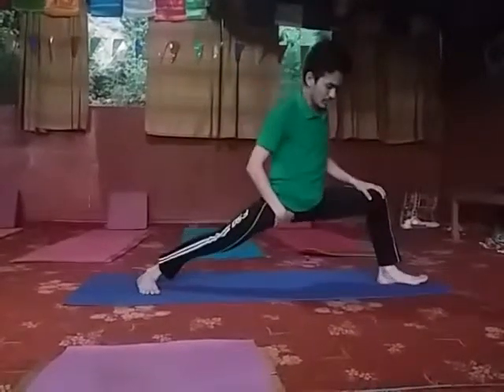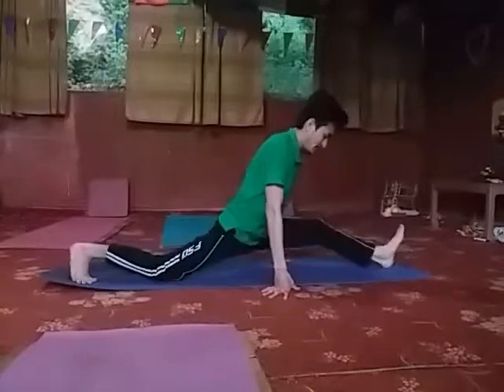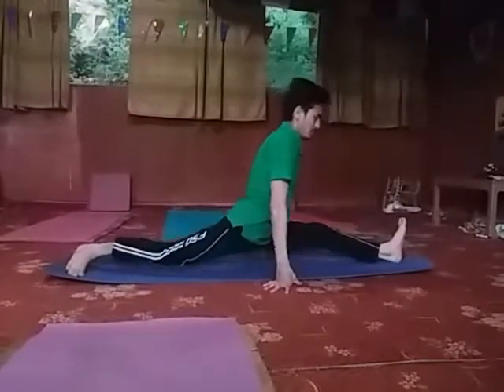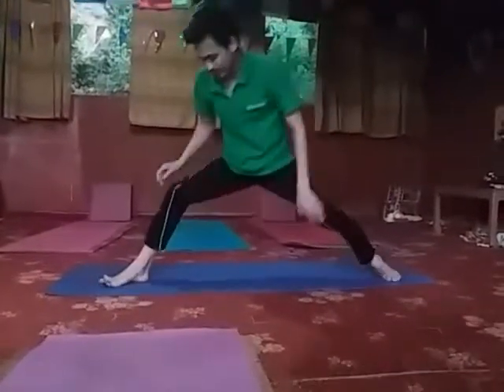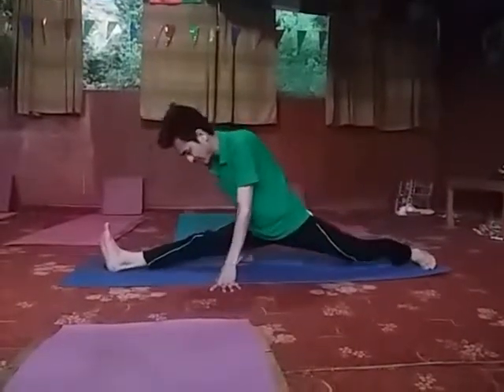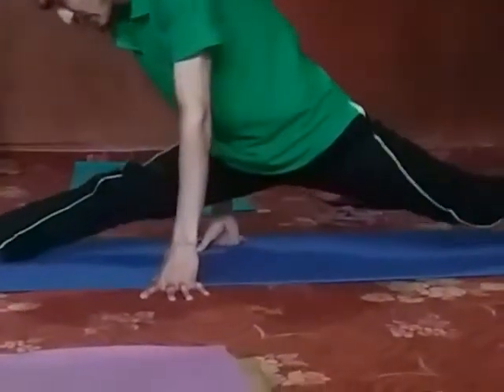It's a very interesting practice so we will not get hurried to go into the position. We will feel a kind of easiness first. Then go to the practice. Feel how stretched or how flexible we are, and how our legs are responding to us.